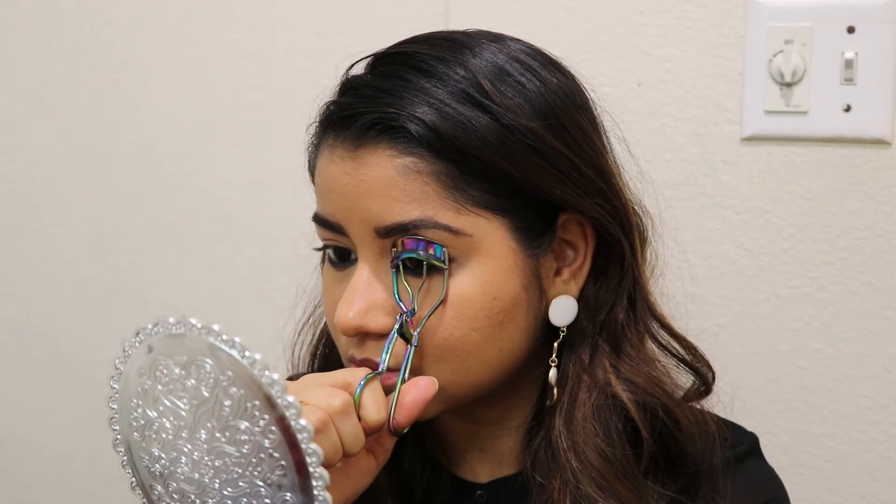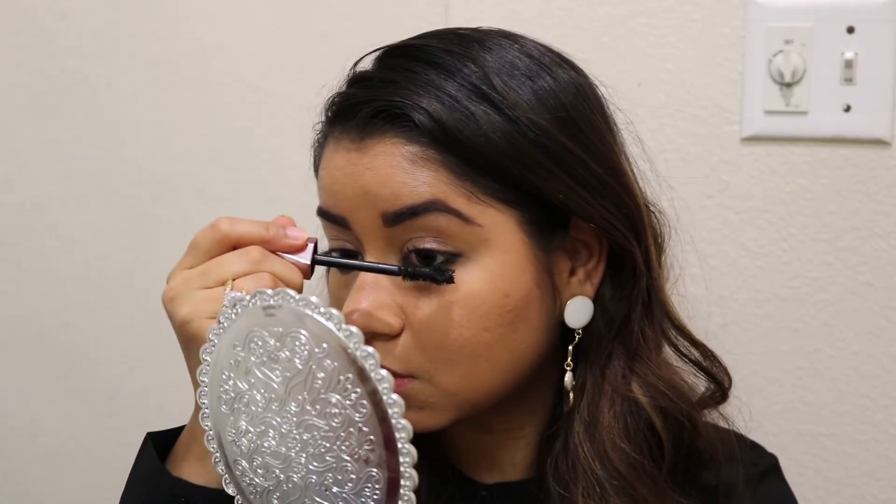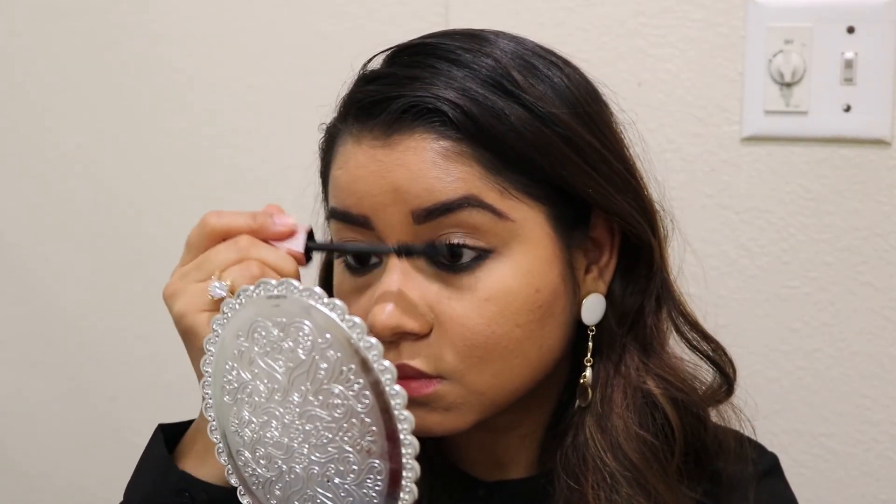Now I am curling my eyelashes and I am using a waterproof mascara. Don't forget your eyelashes.